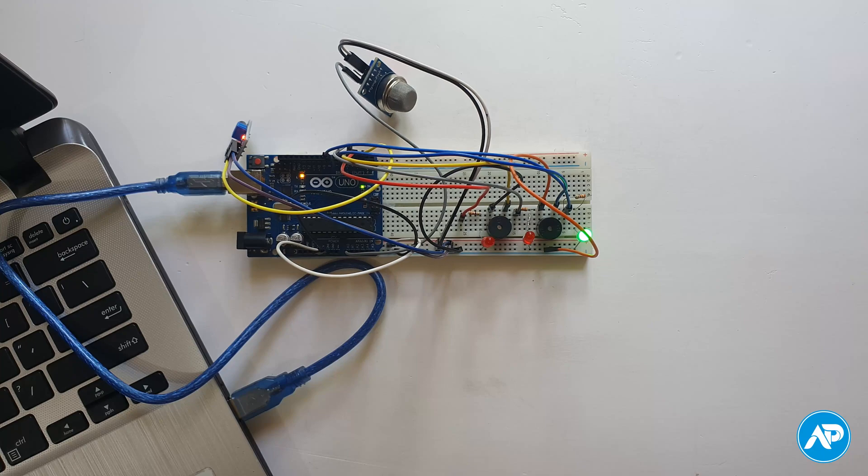Hey, what's up guys, Shahadad here with Arduino Point. I'll help you to make this useful Arduino fire alarm project coming up.